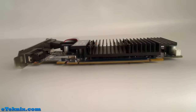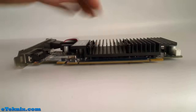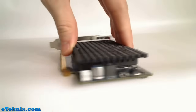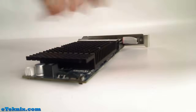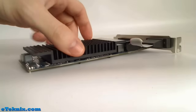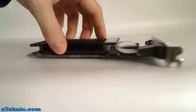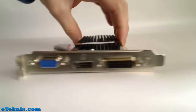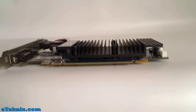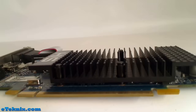As you can see from how low profile this card is, there is nowhere for a PCI Express power adapter, because it requires little to no power. Requiring little to no power means very little heat is dissipated, hence the low profile black heatsink instead of a fan. The bus type for this graphics card is PCI Express 2.1.